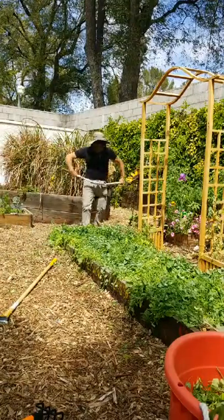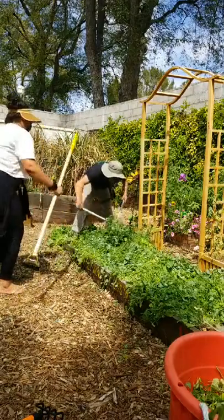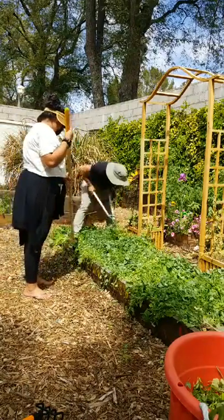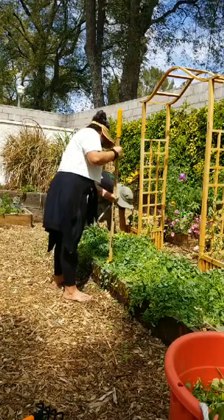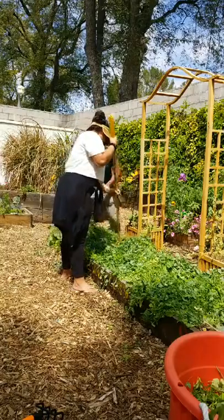On big farms they normally use a special machine called a roller crimper — it's really strong and heavy, attached to a tractor. That's what does this on large farms. But look at this soil — it's so much better. Amazing benefits of cover crops; it changes everything.